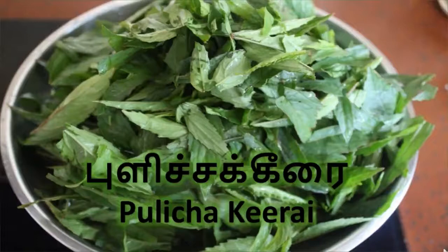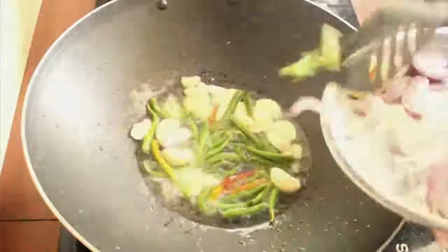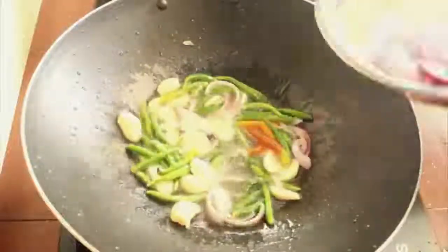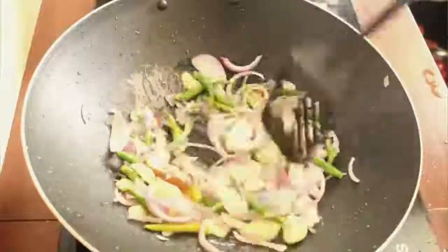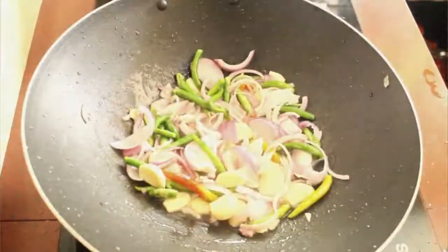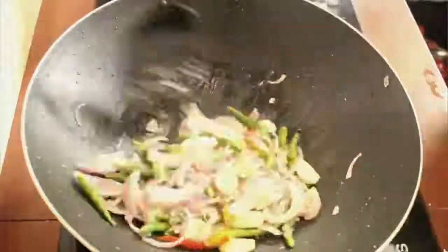Now we have to fry the chilies, garlic, and onion together. Then we're gonna add three tablespoons of blended anchovies and stir them until they mix together properly.